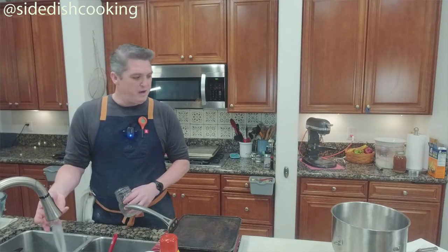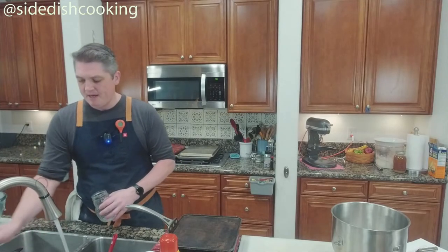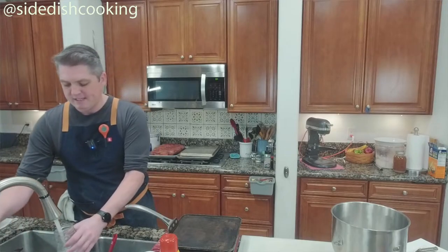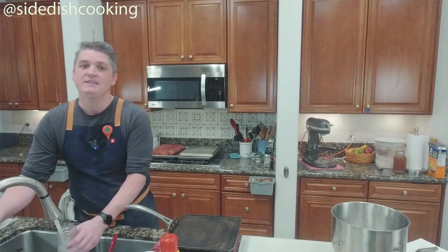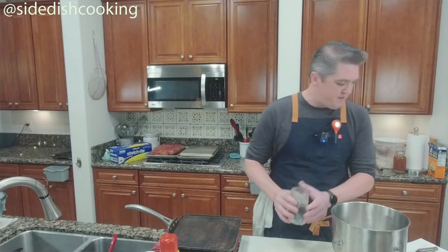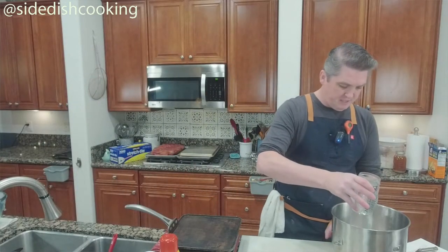The water should be warm on your fingers, because by the time we get it in there and mix it, it's going to cool down. We need 250 milliliters of water — zero it out.